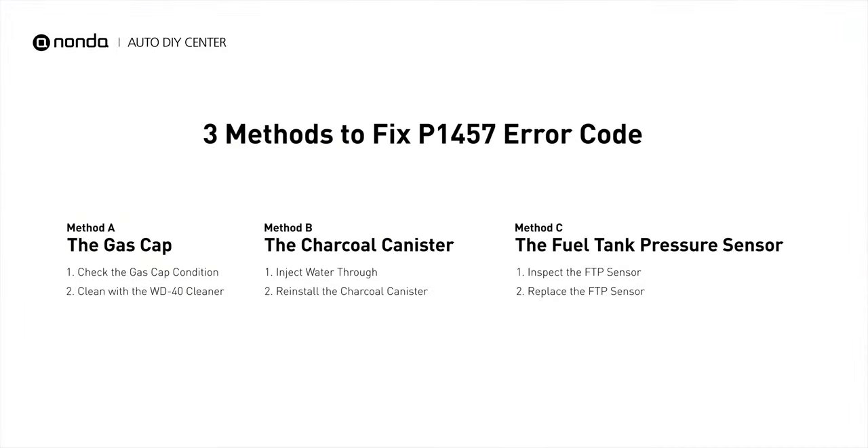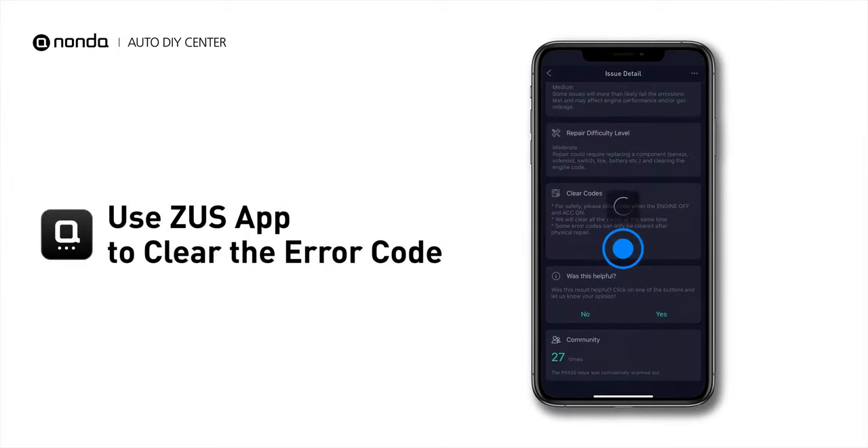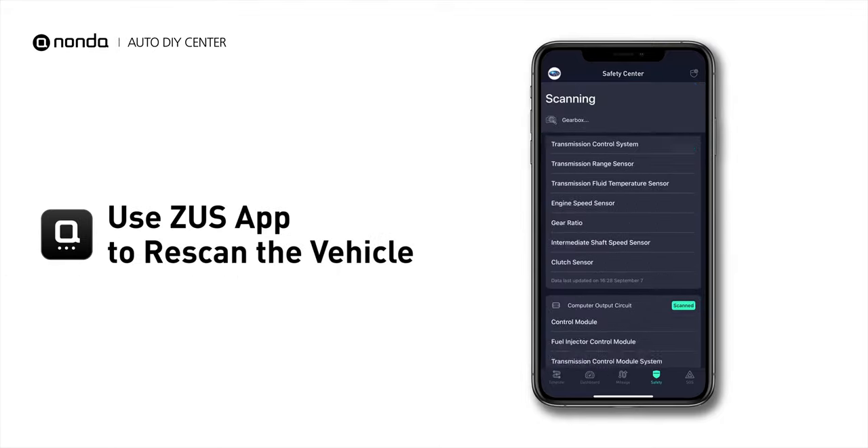So here are three of the most practical solutions to fix the P1457 error code. After the repair, you can now use the Zeus app to clear the error code, and tap the Rescan button one more time to make sure everything is fine with your vehicle.